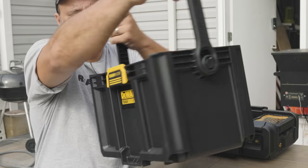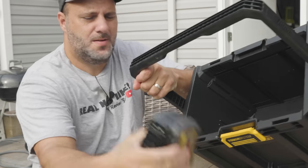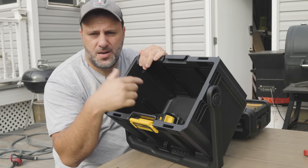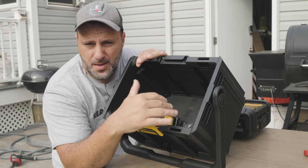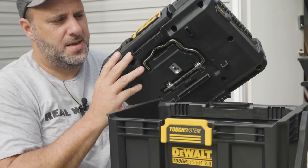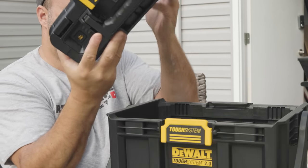You've got your handle right there, and then you can put your batteries right there. You can put those in there — your drills, your wrenches, screwdrivers, whatever you want to put in there. But the top part of this — and they come together — is this piece right here.